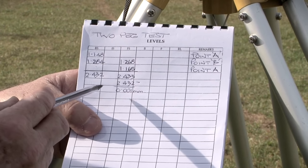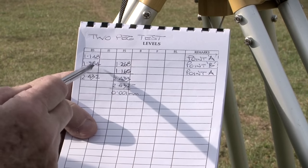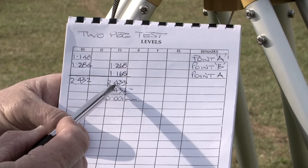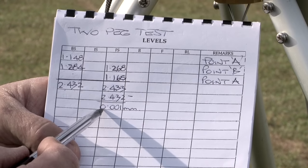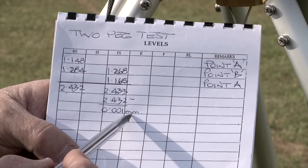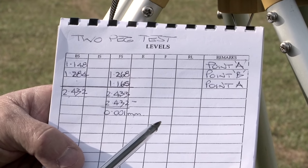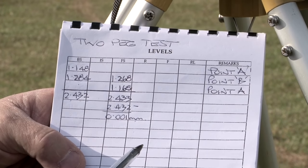These are the readings I took in the two peg test — first point A, then point B, and back to point A. If I add the backsights, I get a total of 2.432. If I add the foresights, I get a total of 2.433. I subtract the backsights from the foresights, and the difference is the error in the instrument, which in this case is 0.001 millimetres over 16 metres. This means the instrument probably has an error of 2 millimetres over about 30-odd metres, which is the maximum we would normally take any readings. 2 millimetres over 16 metres is quite acceptable in one of these instruments.